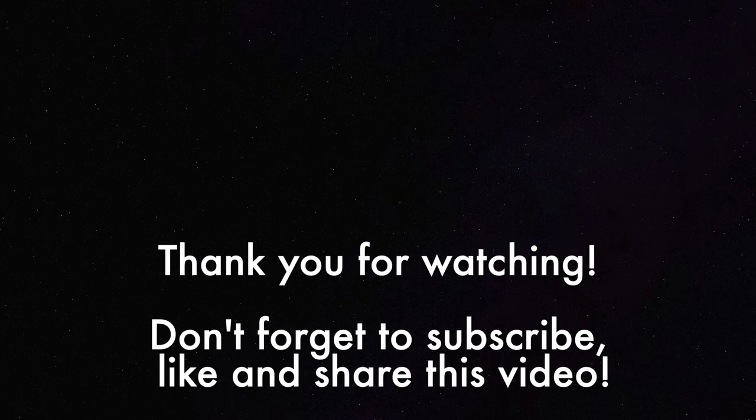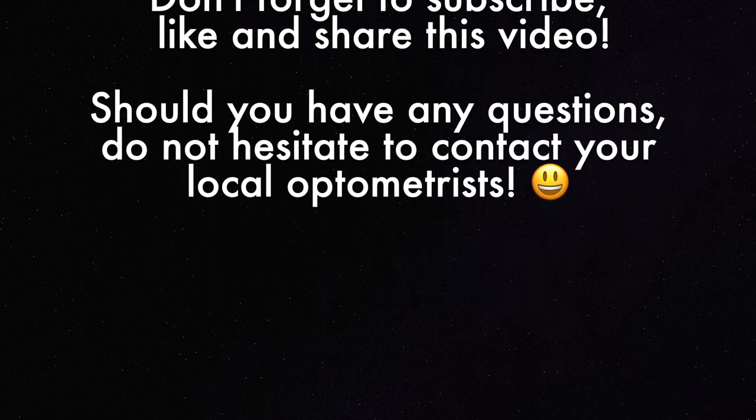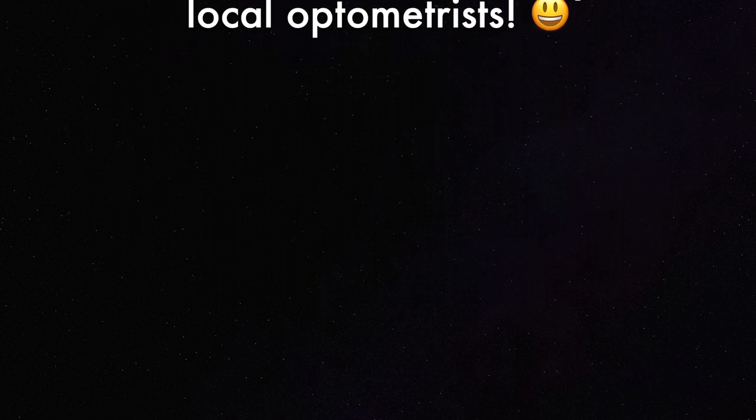And that's it! Thank you so much for watching. Don't forget to subscribe, like and share this video. If you have any questions, do not hesitate to contact your local optometrist.